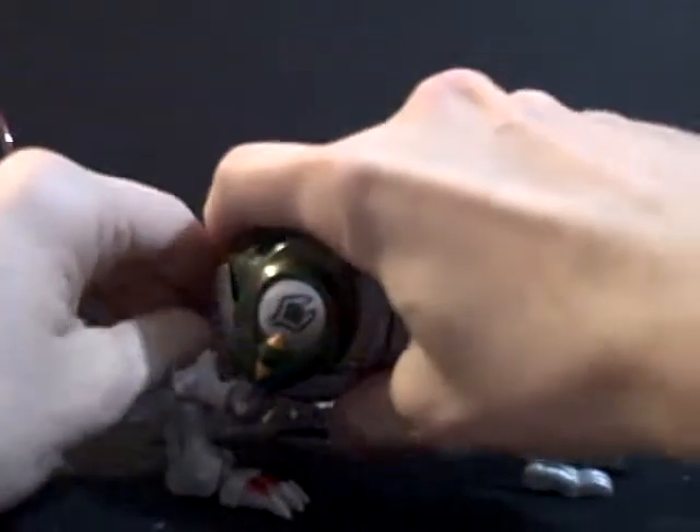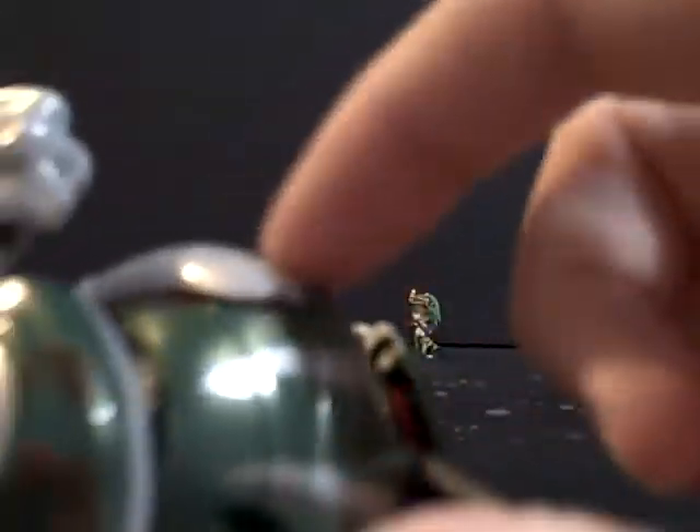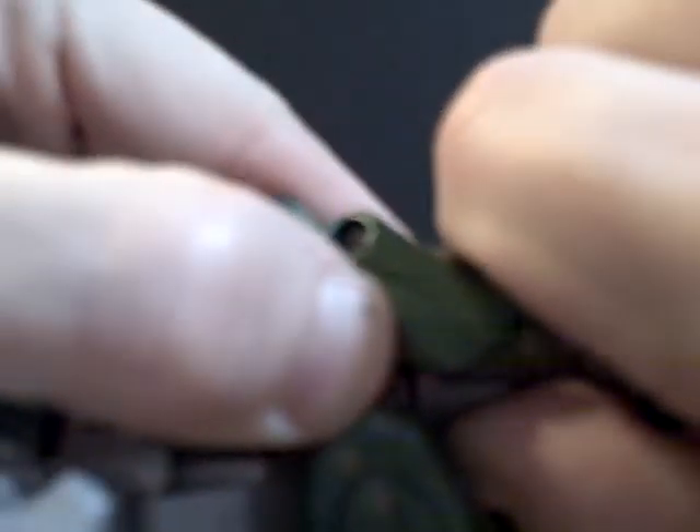So, that out of the way, let's get to transformation. We've got to rip off his tail first. Flip down this panel. Flip out the post the tail was on. Flip out this section here. We've got to flip around his rear legs like so. Flip this out. Fold this down, and we've got hands and arms, sort of. We've got to do the same with the other side. And here's where things get a little complicated.